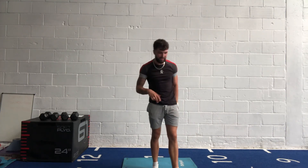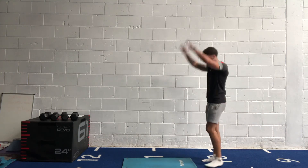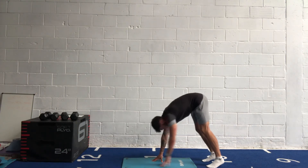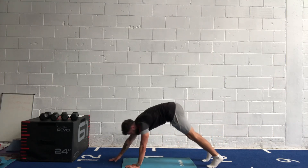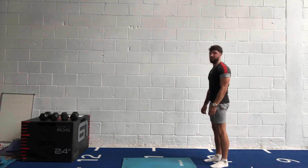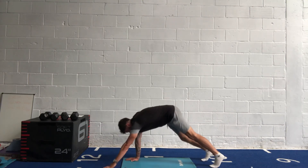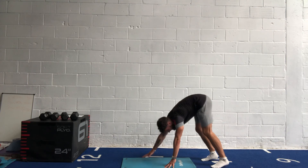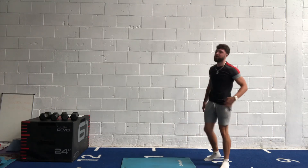Inchworms and split squats and we're done — last bit of work. In three, two, one, let's go! Walk it out, get as low as you can, walk yourself back in, back to standing, and go again. Keep the movement in control. 20 seconds left — keep going, five, four, three, two, one.